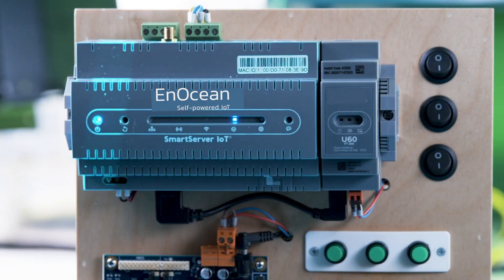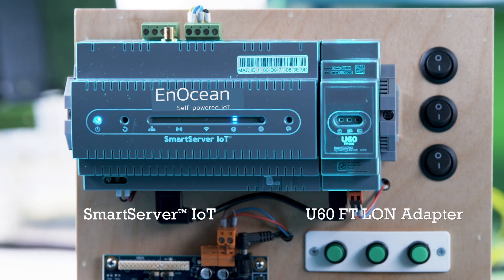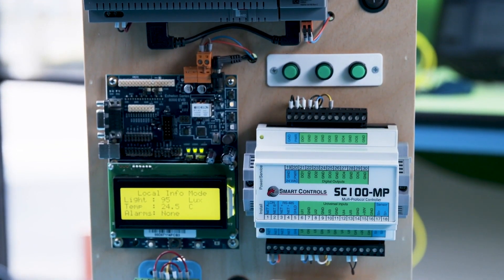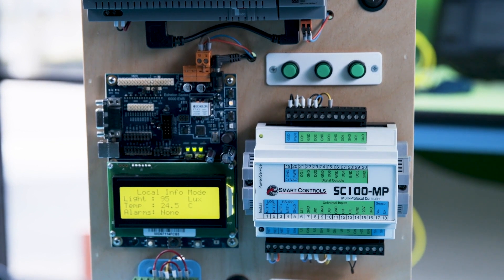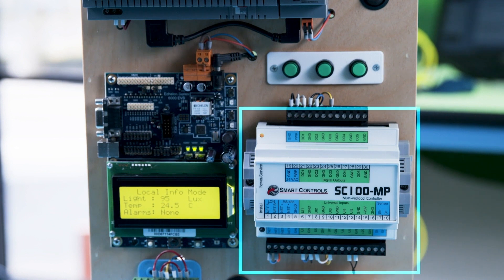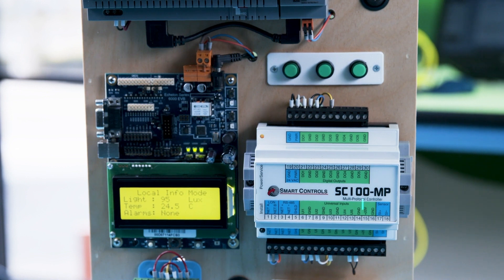The top third of the panel includes a Smart Server IoT connected to a U60 Free Topology Twisted Pair LAN adapter on a 35mm DIN rail. The middle of the panel has two LAN devices. Each supports over-the-network application loading to support different training exercises. The Smart Control's SC100MP is programmed with a collection of standard landmark sensor and actuator functional profiles to support digital I.O.